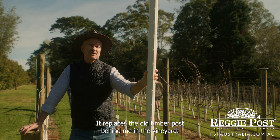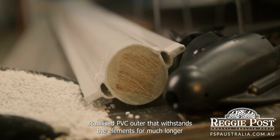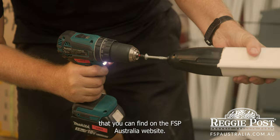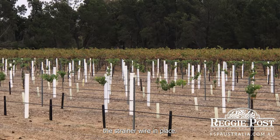Not only are they more resistant to breakage whilst harvesting, but they are also made up of a UV-stabilised PVC outer that withstands the elements for much longer than the conventional timber posts we used to use here. There are numerous handy little features that you can find on the FSP Australia website, though the one that stood out for me was the pre-cut wire slots that saves time with the installation.